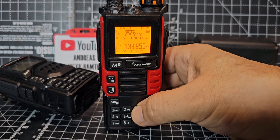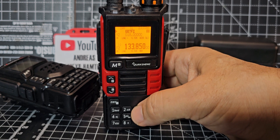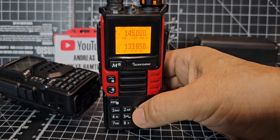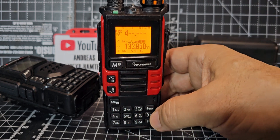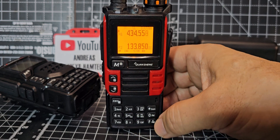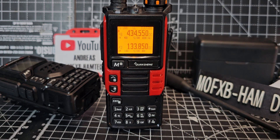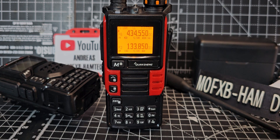Button 3 says VFO/Memory — hold it down for VFO and hold it down again to go back to Memory. It can display both the frequency and the channel name. In VFO mode you can type the frequency directly — for example, 434.550 — and we're there, connected to my node.